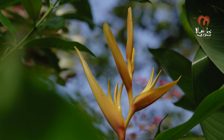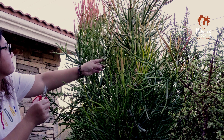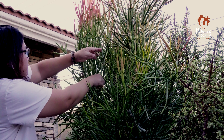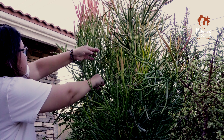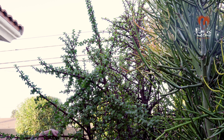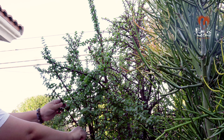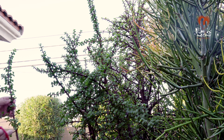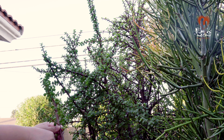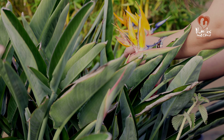Xin chào các bạn! Hôm nay bên Mỹ là ngày lễ Thanksgiving - ngày lễ tạ ơn. Nhưng mà trước nhà mình không có hoa hướng dương hay hoa cúc gì hết. Cho nên muốn trang trí nhà cho có không khí chút xíu, các bạn đi cắt vài cái cành lá xung quanh nhà để tạo không gian giống như Thanksgiving, cùng với hai mẹ con mình nha.